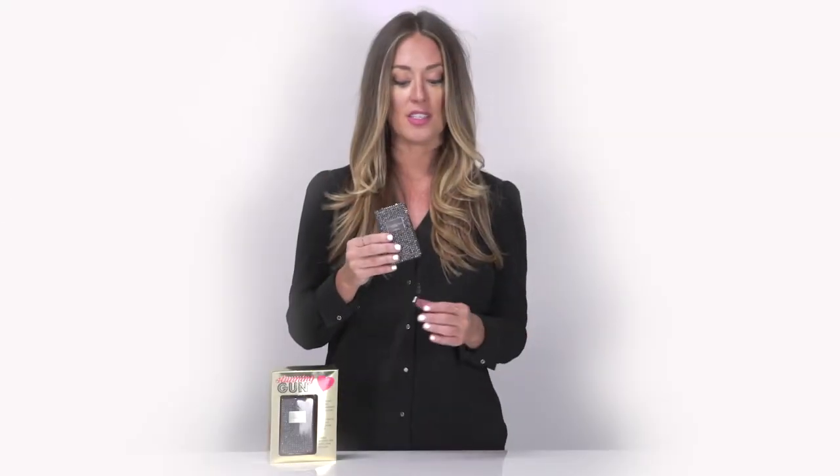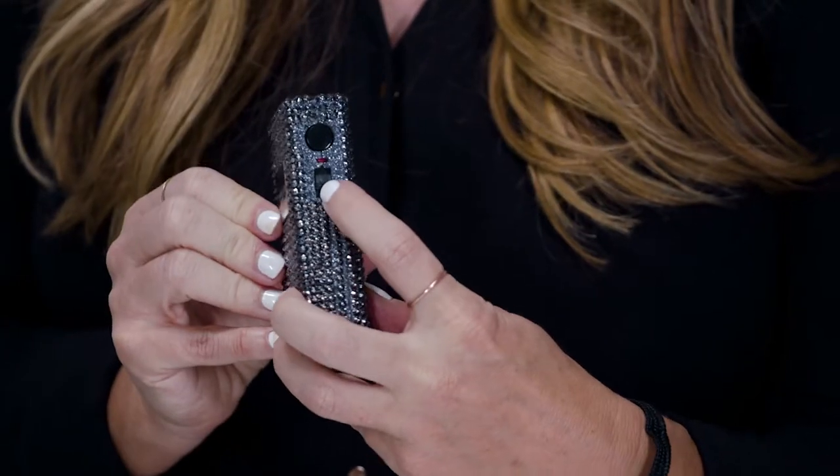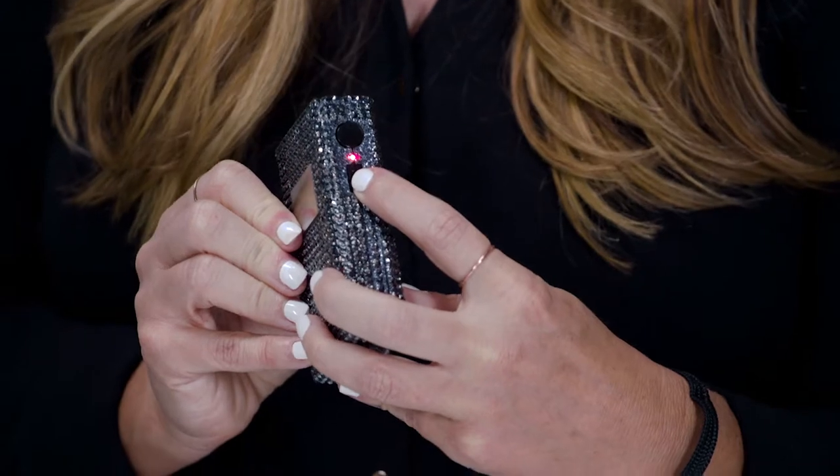All of our stun guns come with a safety wrist strap, which you'll want to put around your wrist if you're going to carry it. Then you'll want to find the on/off switch on the side, and by sliding it into the on position the red light will come on, and you know that it's ready to go.